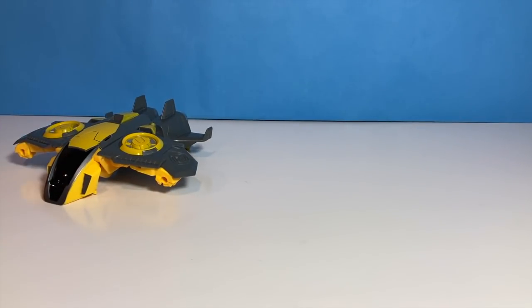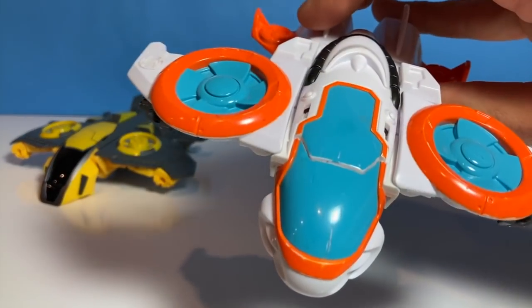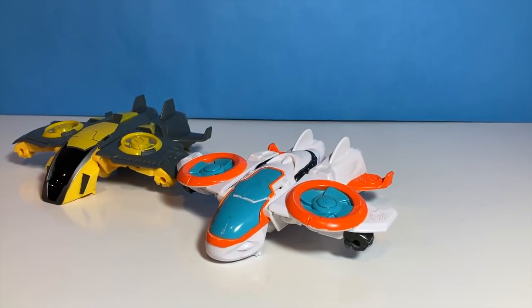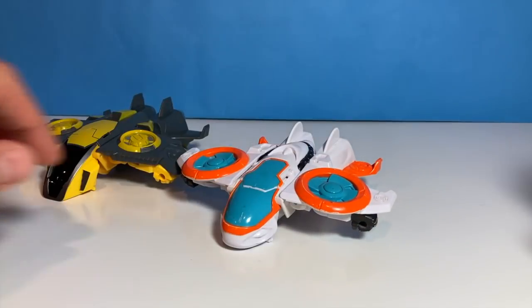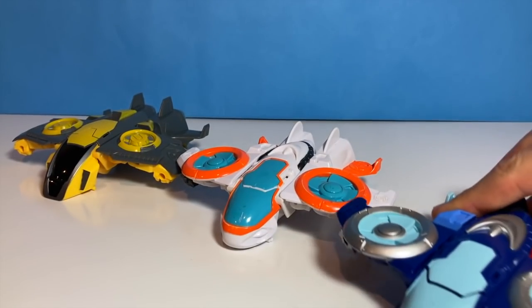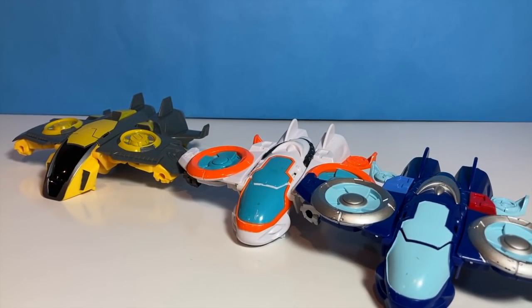Let's put them back a little bit. Who's next? It's Blades. Last but not least, we have... Whoa! I can't even fit them all on here. So let's transform them so I can fit them all.